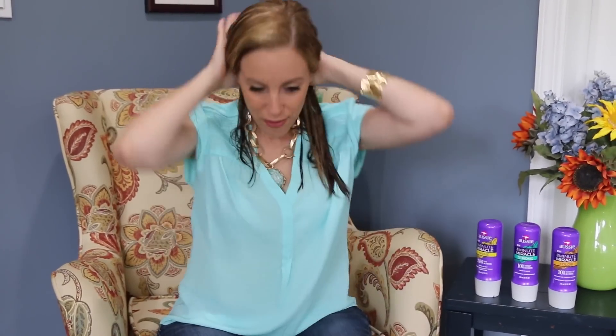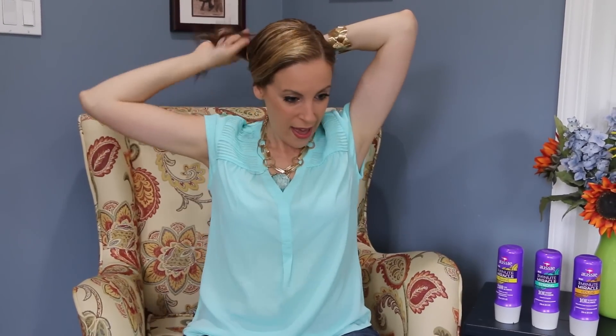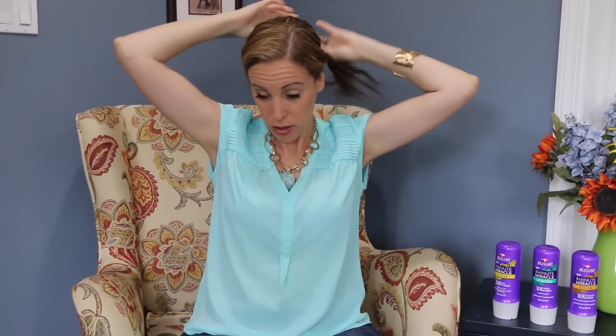Now you should be doing this in the shower. I didn't want to film in the shower because that's a whole different type of video. But once you feel that you have it in every single lock, you leave it in for 3 minutes. That's all it takes — it literally just takes 3 minutes. For me, I'm just going to wrap my hair up in a little bun and check emails and just do whatever I have to do for 3 minutes and then I'm going to rinse.